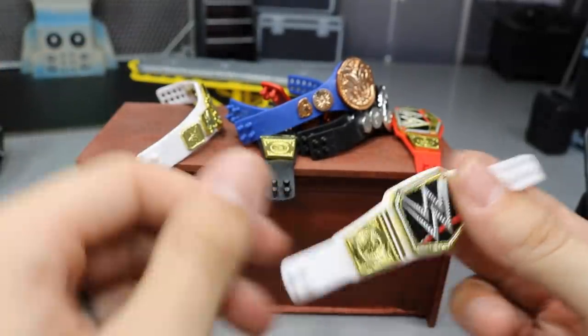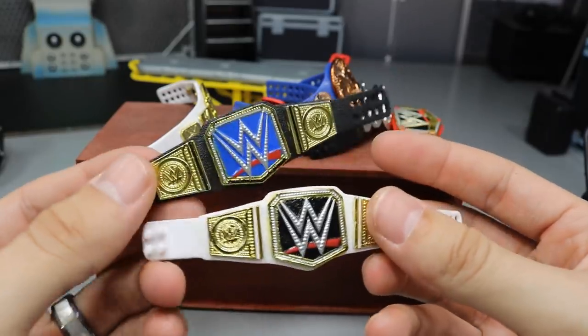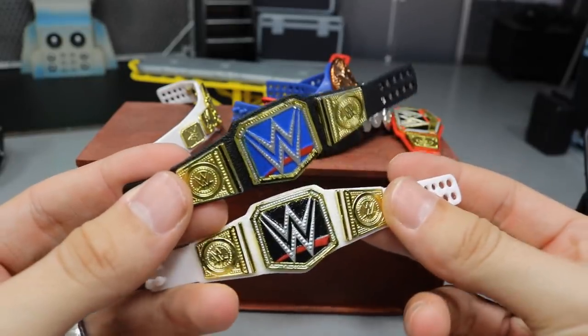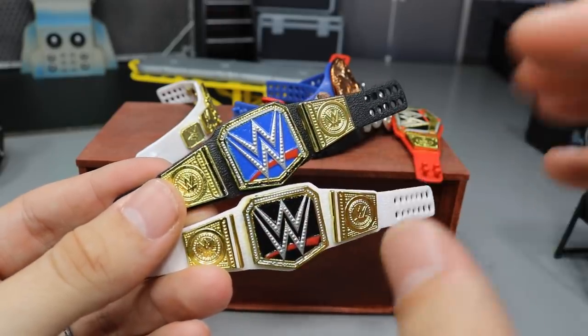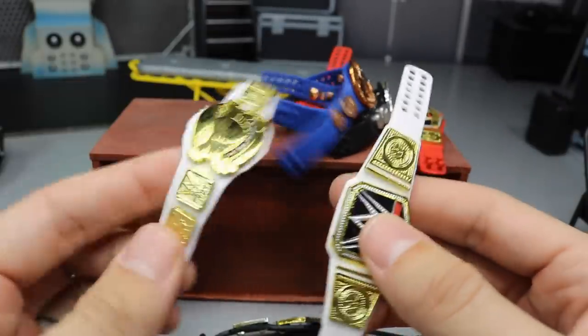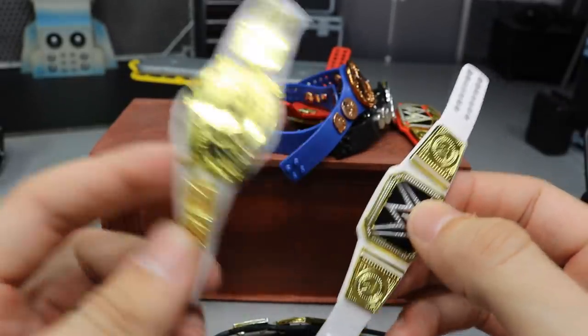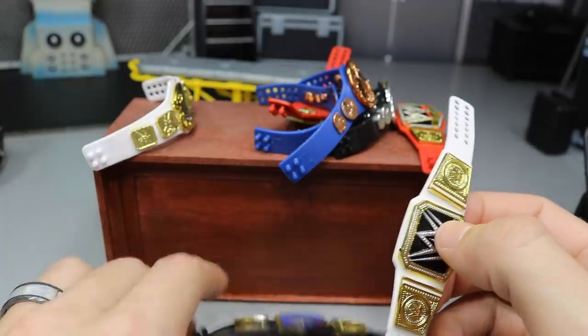The final championship is the result of the Smackdown Live Women's Championship switch and the WWE Championship switch. I figured why not throw the black behind there onto the Smackdown Live Women's strap. It's kind of like a modern-day version — if this was back in the day, this is what it would look like, and brought up to 2018 or 2019, this is what it would look like.